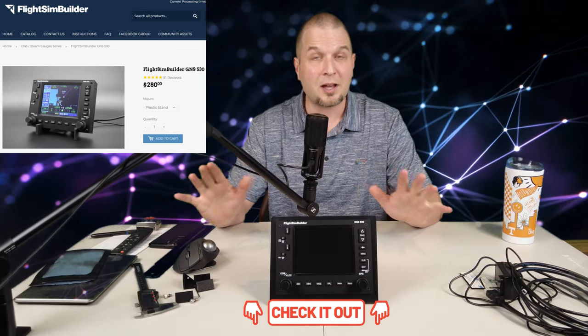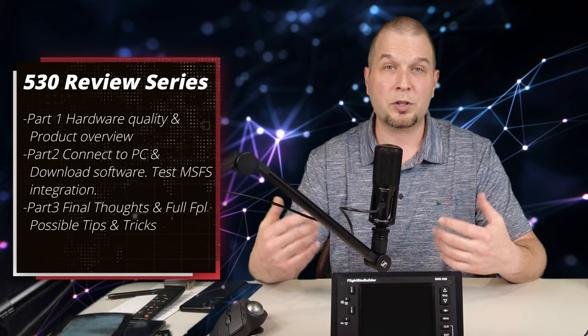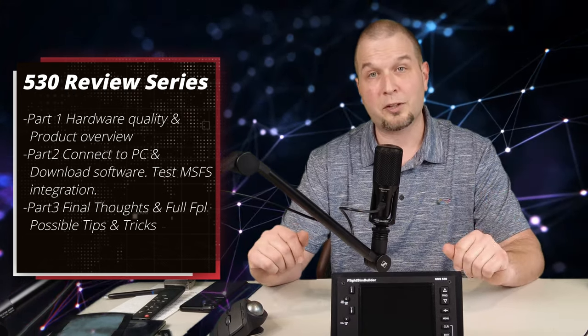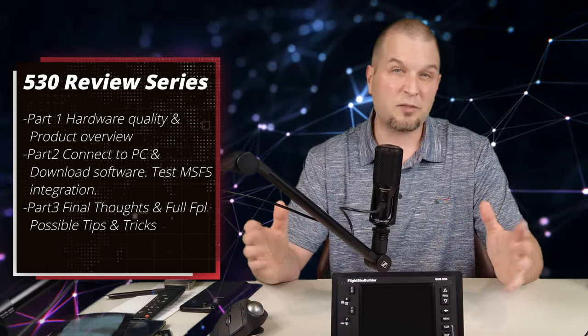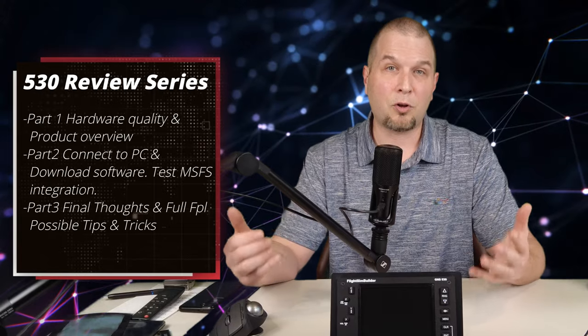There will be a link down below in the description for the GNS 530, however this is not an affiliate link — I just have it there for your convenience. This video series will be broken up into three parts. Part one, we will focus on the hardware quality and overview of the product. Part two, we will connect the 530 to our PC, download any software from Flight Sim Builder, and then get it connected to Microsoft Flight Simulator. During this process, we will test the ease of installation and integration. Part three will be my final conclusions after testing, including some tips and tricks, and a full flight plan demonstration.